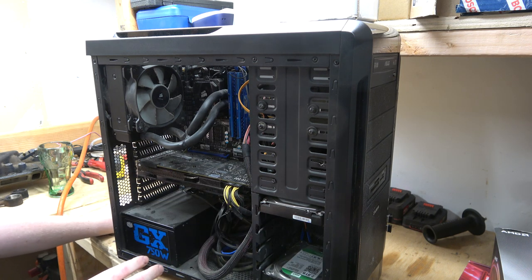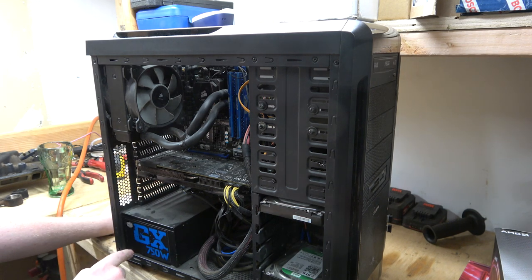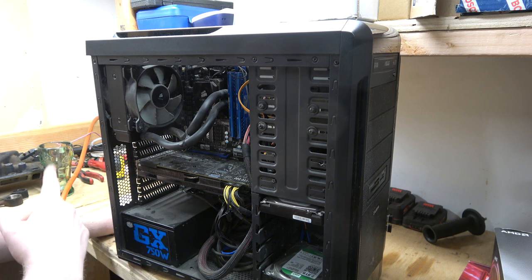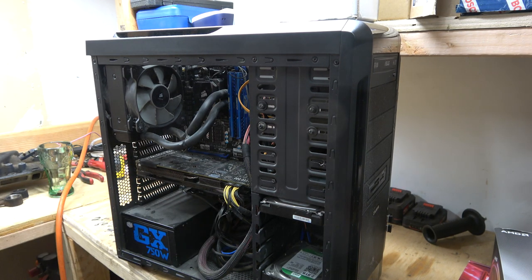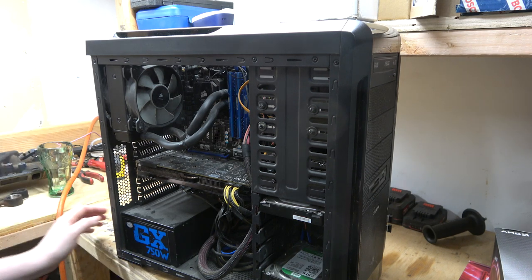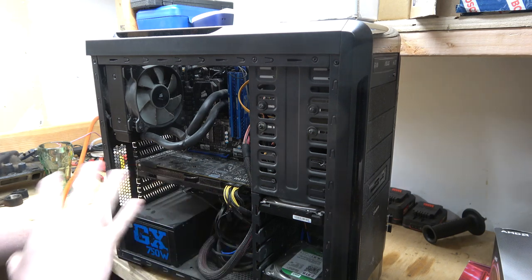It's had some upgrades over the years. I've upgraded the video card twice. This is a newer power supply — I went to 750 watts. I wanted to get an 850, but I always try to up the wattage every time I get a new power supply, build a new computer, or upgrade something.